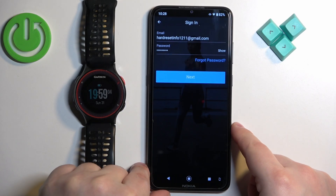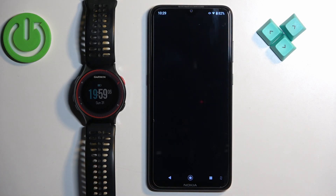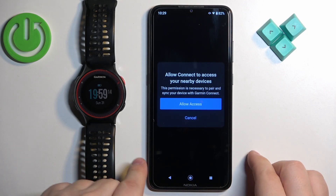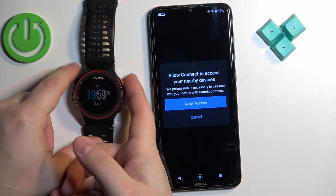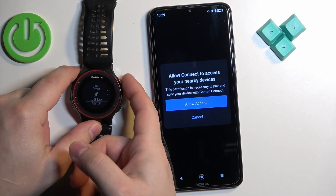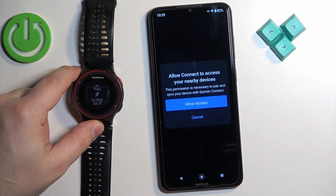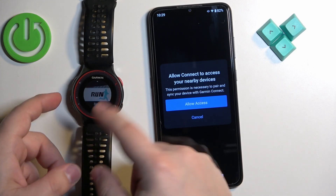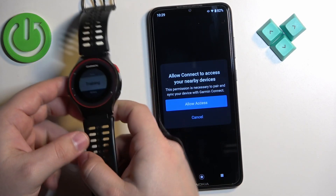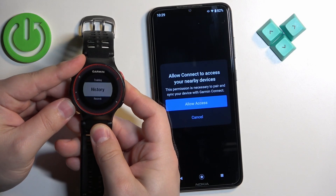Then we can tap on next to log in. Before we proceed further, let's go to our watch. On our watch, press the right upper button to wake up the screen, then press it again to unlock the watch. Once you see this on the screen, press the down button to scroll through the menu until you find the option called Bluetooth.